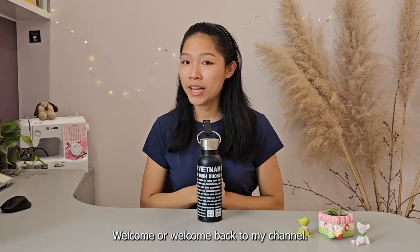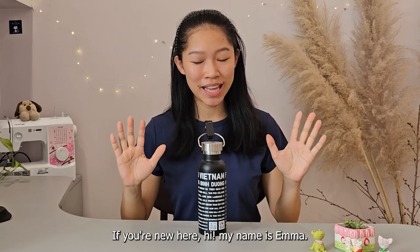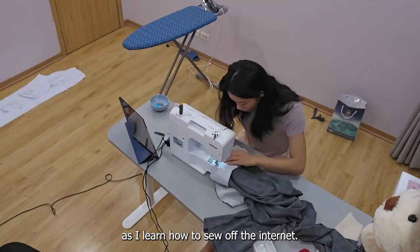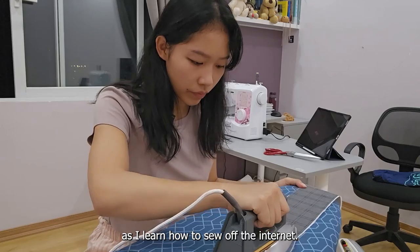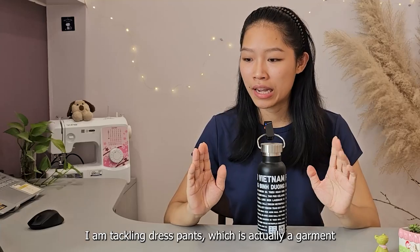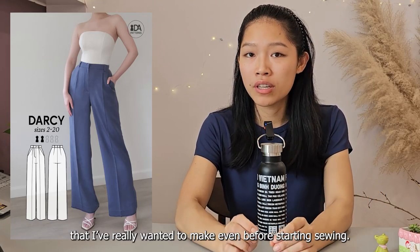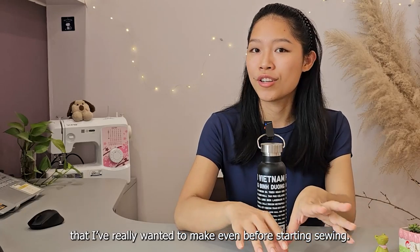Hey guys, welcome back to my channel. If you're new here, hi, my name is Emma, and in this series I am taking you guys along with me as I learn how to sew off the internet. In this episode I am tackling dress pants, which is actually a garment that I've really wanted to make even before starting sewing.